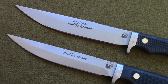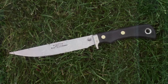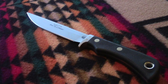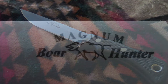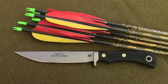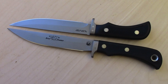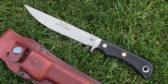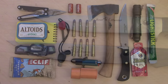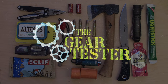Both the Boar Hunter and the Extreme Magnum Boar Hunter from Knives of Alaska are excellent blades — well made, very durable, and I think they will last you a lifetime. I would recommend both of them. My personal preference leans toward the Extreme Magnum Boar Hunter, but both are great blades made of excellent D2 steel and produced in the United States. If you liked this video and found it useful, please subscribe to my channel for more quality reviews on shooting, camping, and survival gear. This is the Gear Tester signing off.